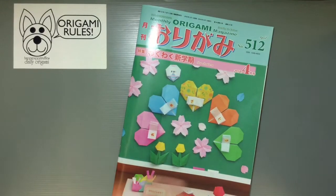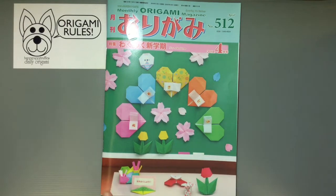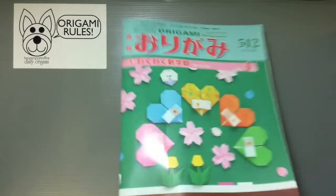This is issue 512, which is for April. Now we're almost to the halfway point of April. Easter was kind of important early in April but that was covered in the previous issue, so this one is now just about a new school year and flowers — lots of flowers.